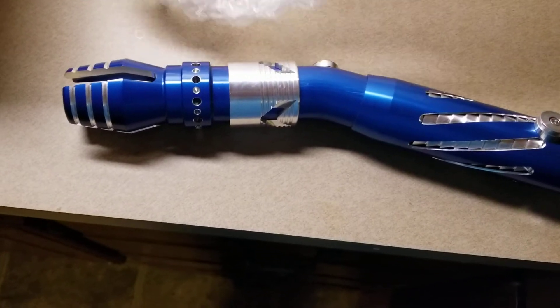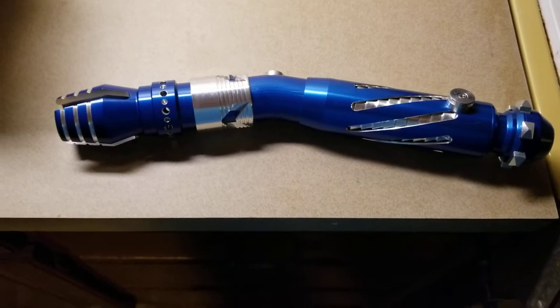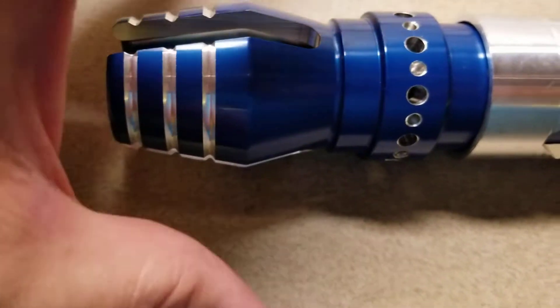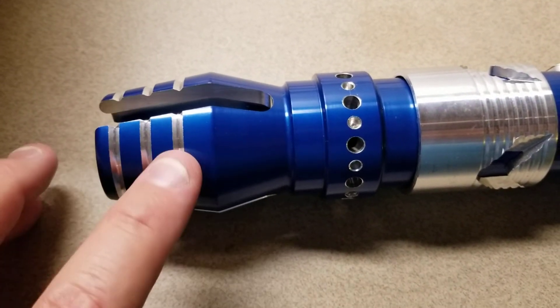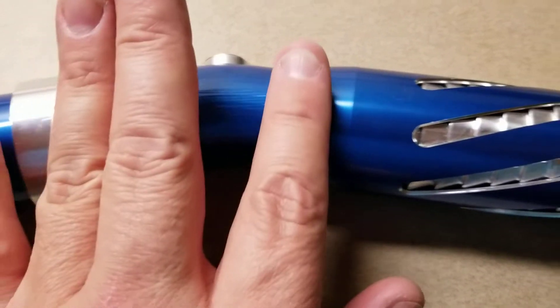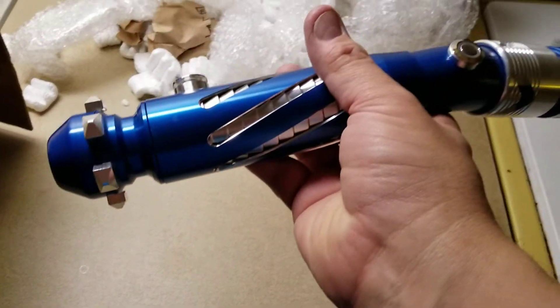I'm also suffering from the tail end of a migraine — yes, I'm a migraine sufferer. I do have the alternate emitter for this with the big blade holder with bling on it, but I'm not really too fancy on that. I was going to put this one on anyway, so it's already on there. I can see, even without my glasses, this is a little bit scratched up, but it is used. That's nice — I like that. Not too bad. Nothing beats a curved hilt.